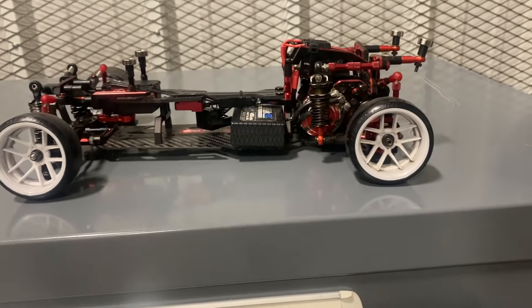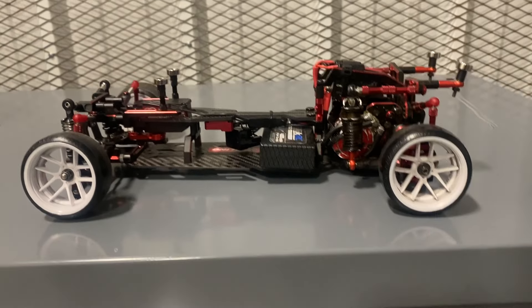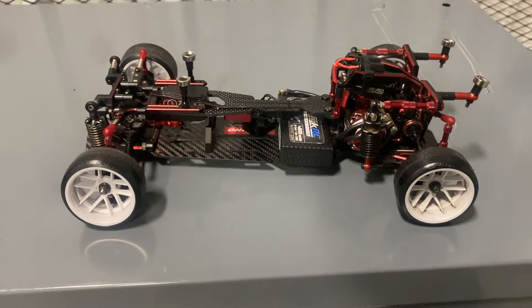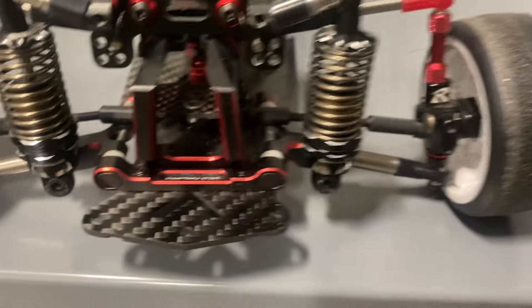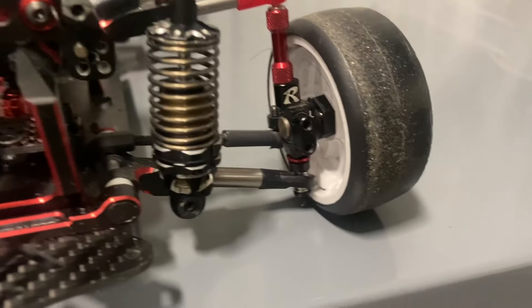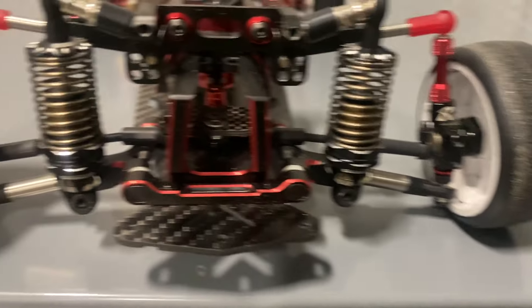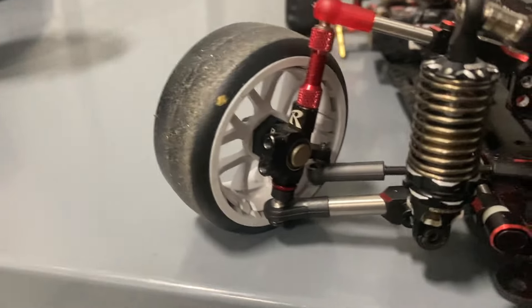Now let's get into what comes with this chassis when you buy it. Because again, it's a conversion chassis — you're supposed to have a YD2 already, then you buy this and convert everything over. The chassis comes with a front bulkhead, front suspension mounts, front arms lower and upper, top plate, servo mount, and knuckles. The bearings are hard to push in and take out, so I didn't use those.